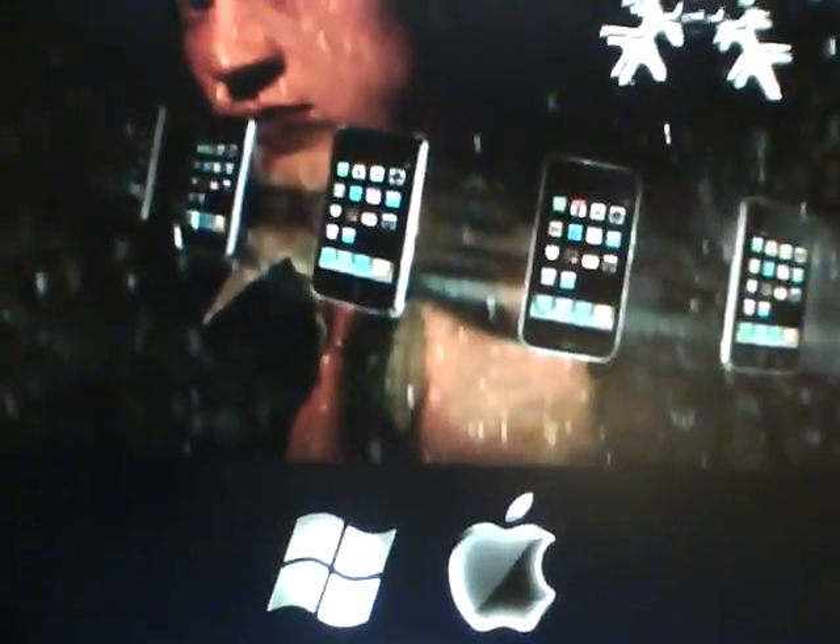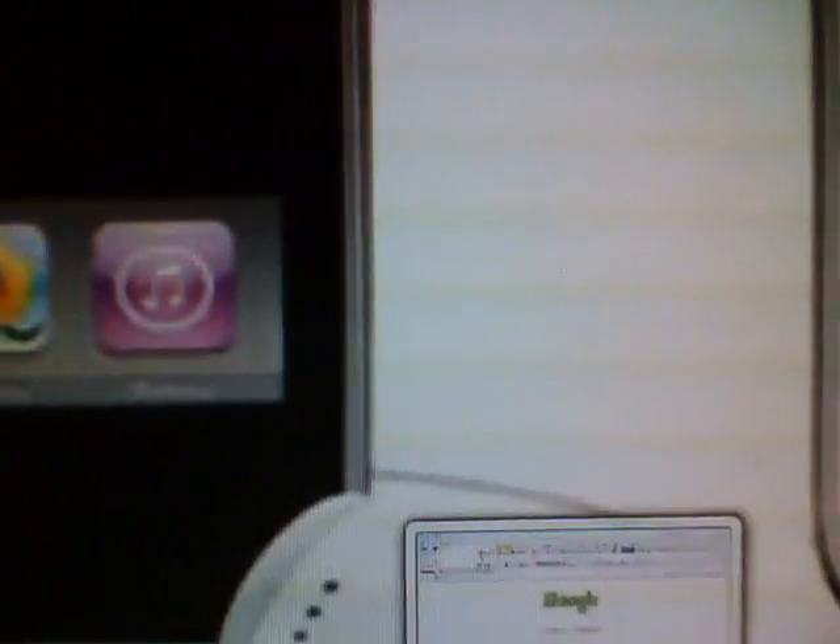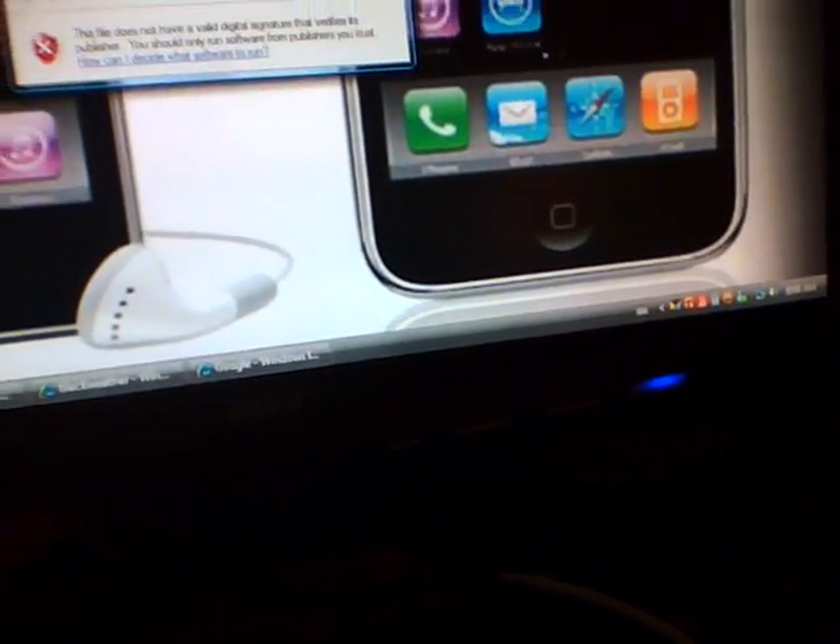When you're done downloading it, you'll see this. I recommend you save it on your desktop. And now, plug in your iPod. Then open BlackRain and click Make it Rain.